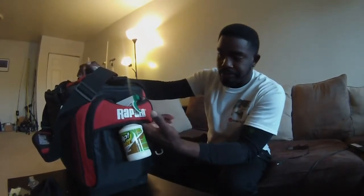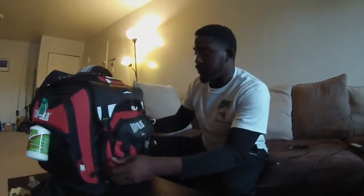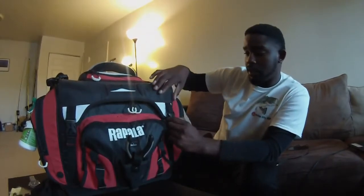There's another big side pocket with these little pass-throughs — I use those to hang my fish attractant on the outside like so. Flipping it back around to the front, there's also a zip compartment with the Rapala logo on it. It comes from Cabela's, that's who sells it, but I actually ordered this one from eBay. The bag retails for $99.99 and I got it off eBay for $79.99 — a great deal.